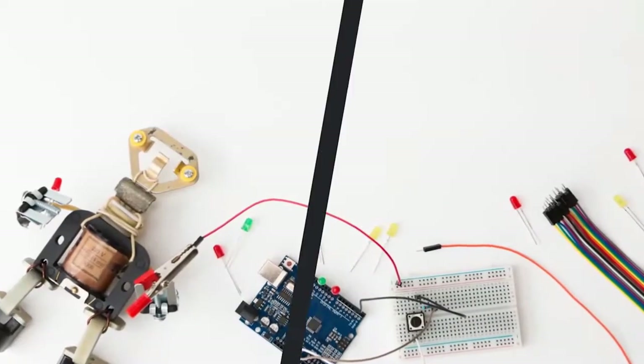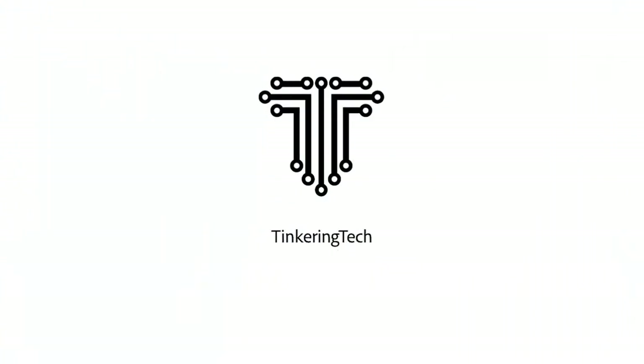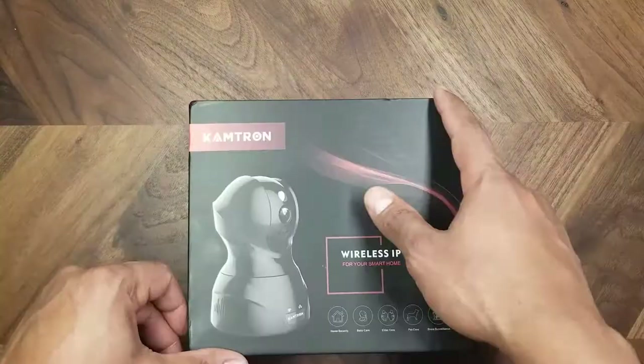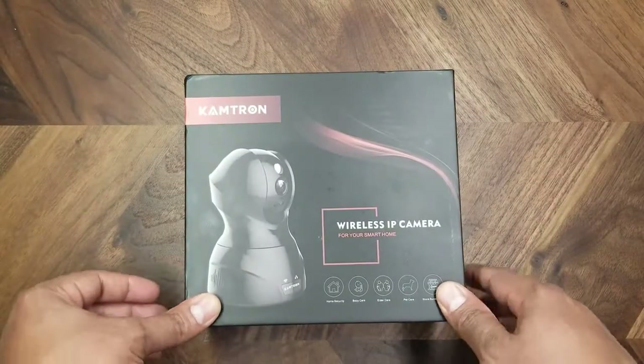It's easy to use. Let's take a look at it. Hi guys, this is Lali the Tinkering Tech, and on this channel I make stuff and do tech reviews, so please consider subscribing. Let's jump into the video. Alright, let's see what's inside the box.